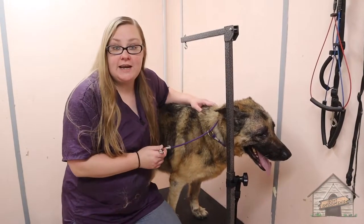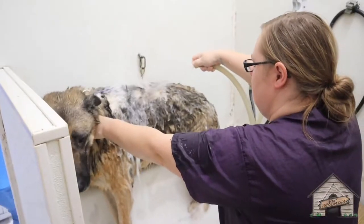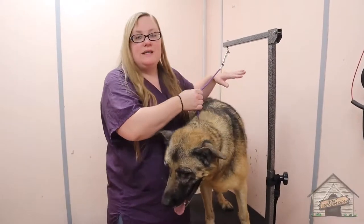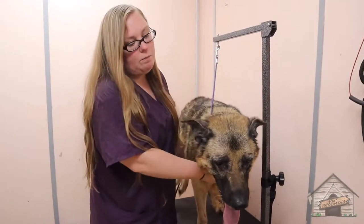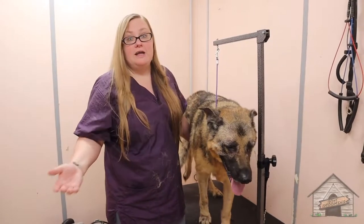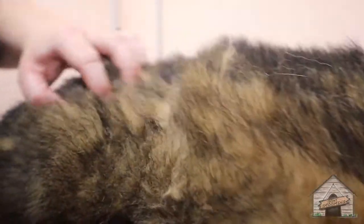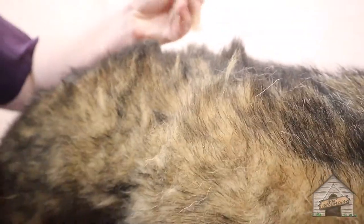So this here is Honey. She's nine years old. We're going to get her in the bath and do a de-shed. I have my table against the wall — this is to help if she wants to jump off the other side, I have a barrier there so she can't. She's got some flakes in there and she's very, very oily and grimy.